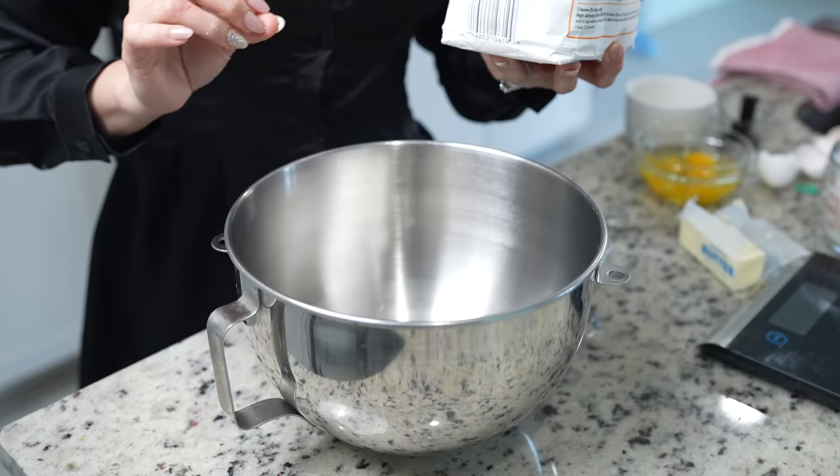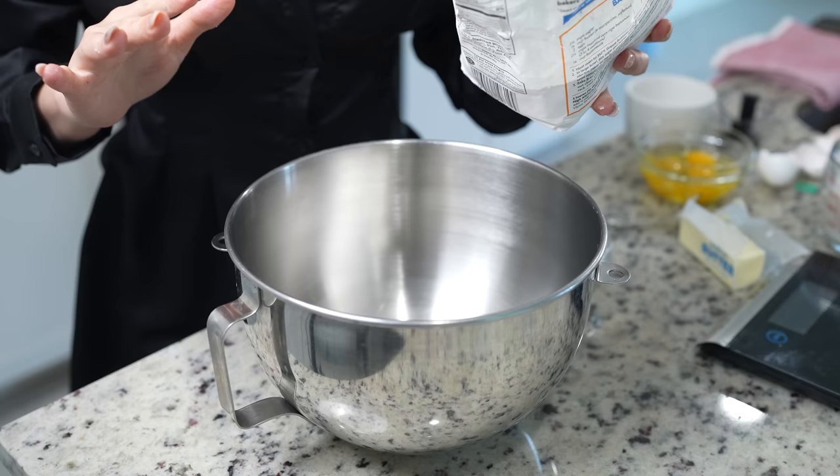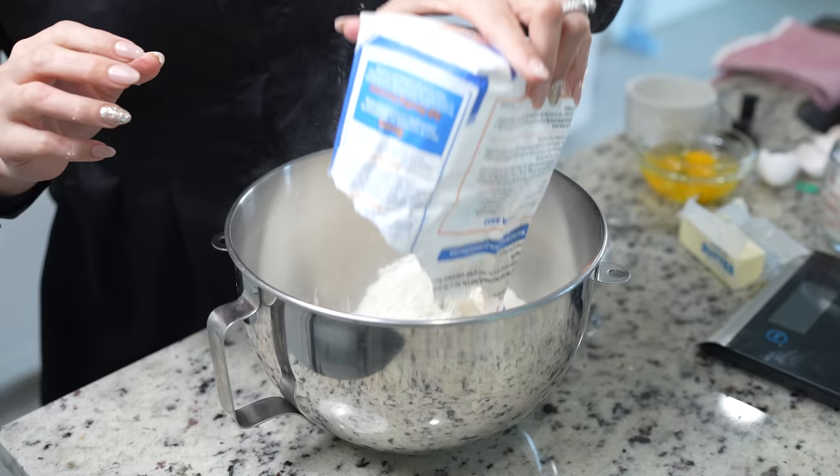I'm going to be using my stand mixer, but of course you can always use your hands — I will leave the instructions in the description box. In my mixing bowl, I'm going to be adding about four cups of sifted flour, that's about 550 grams.